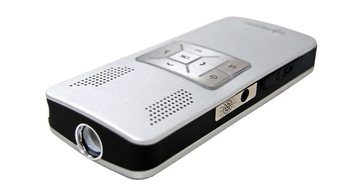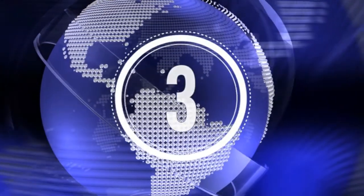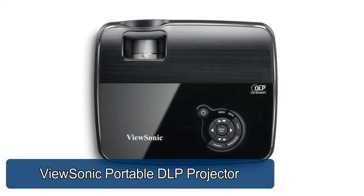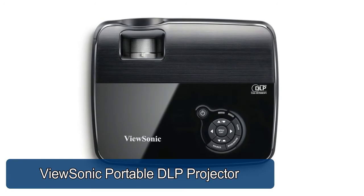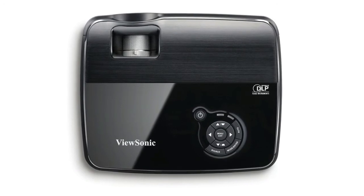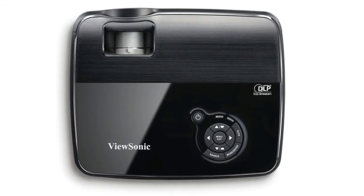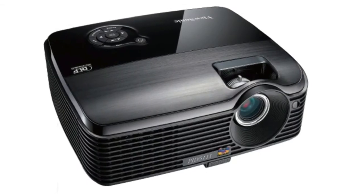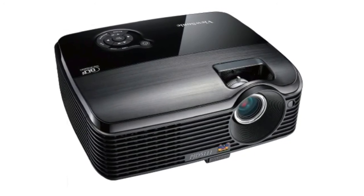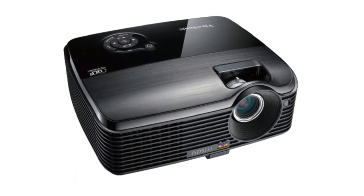With support for up to 8 gigabytes SDHC cards, you'll be able to carry hours and hours of video with you. ViewSonic Portable DLP Projector: 800x600 resolution, supports high-definition signals, 2500 lumens deliver clear bright images in most lighting conditions. Light and compact at just 5.1 pounds, with extensive connectivity including 2 RGB inputs and 1 RGB output. Eco mode reduces fan noise and extends lamp life up to 4,000 hours.